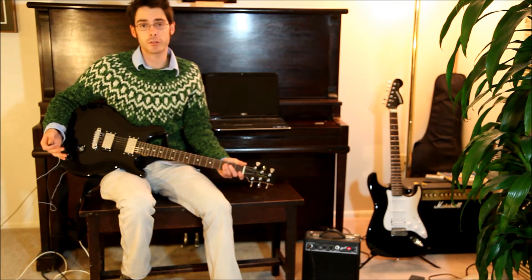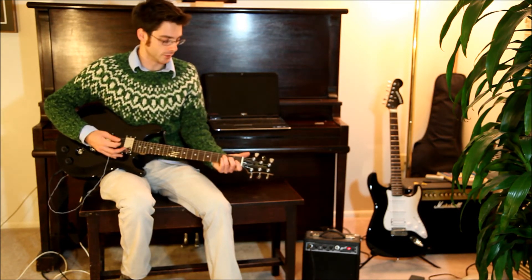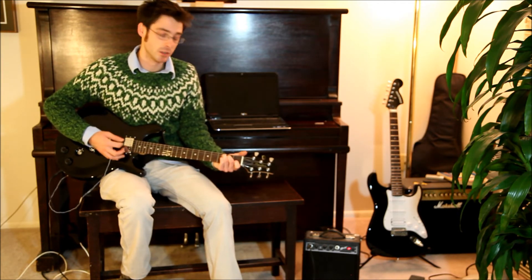Of course, the V1 is also still just a regular guitar, so if you want to practice or play with it, you're good to go. Just plug it into an amp and you're ready.